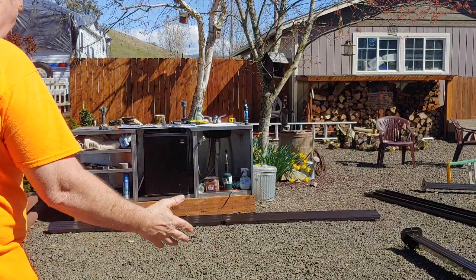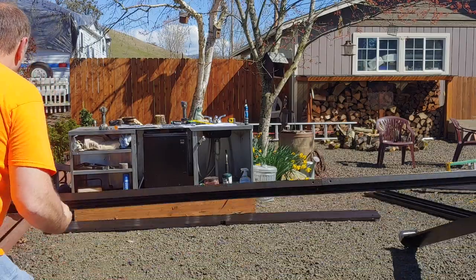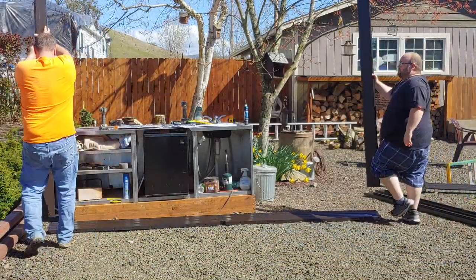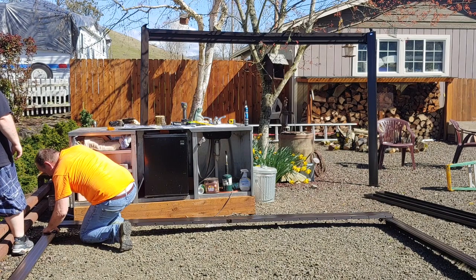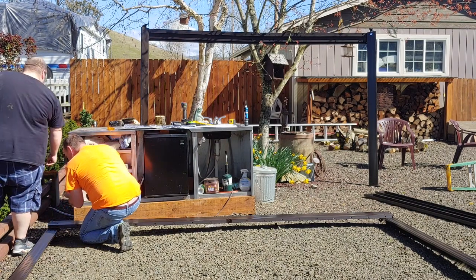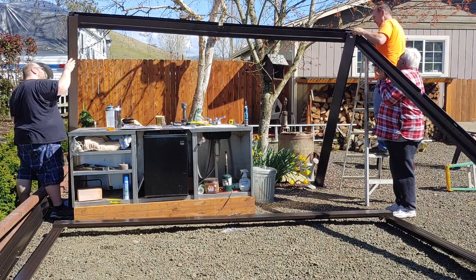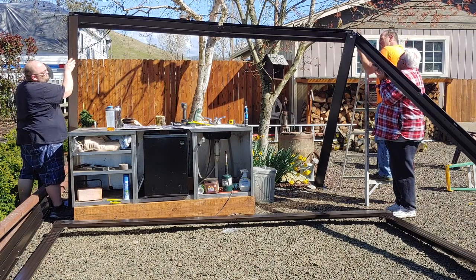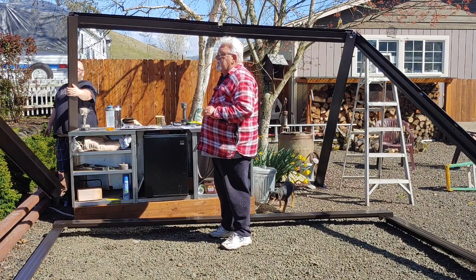We have our two side posts and our first cross member on — we're going to go set it in place. Okay, that's one. Important note: the beveled end is the top, the flat end is the bottom. The beveled end is for the roof.